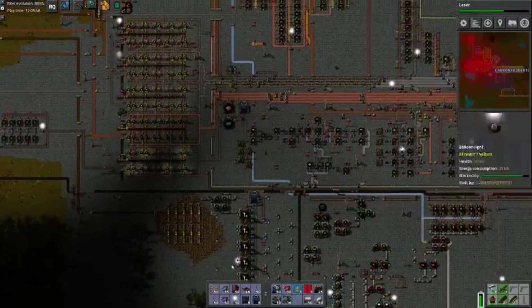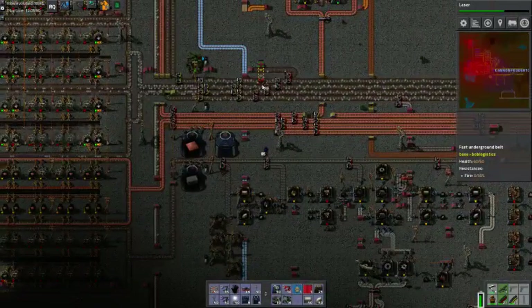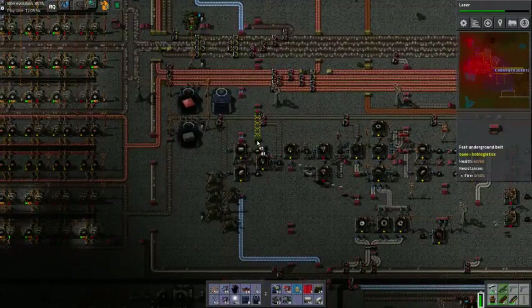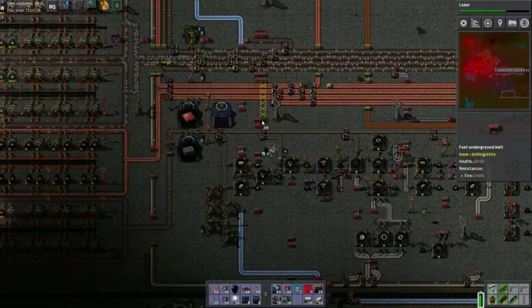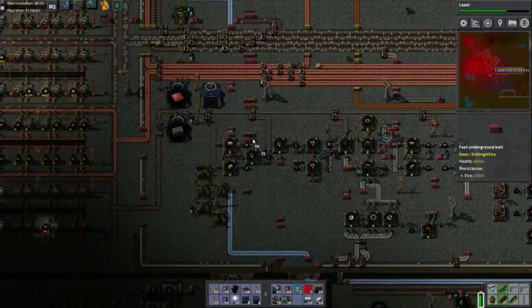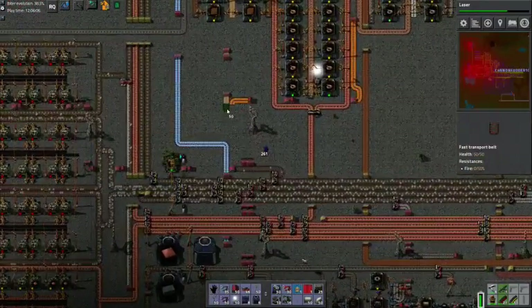Now I get the fun task of running it all the way over here. This will be exciting. Look at that — there is actually enough room for us to run this side by side. Well, we got it started.